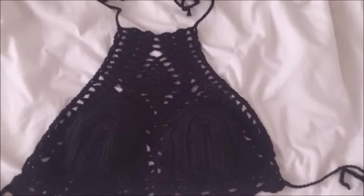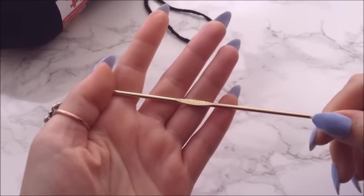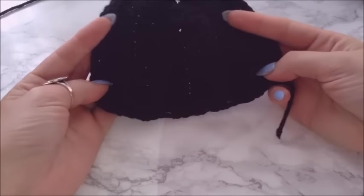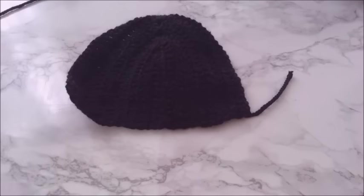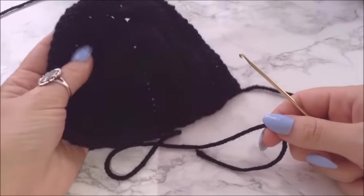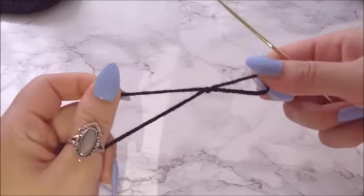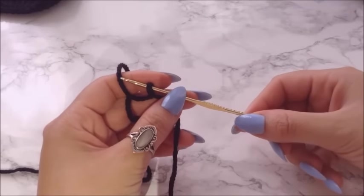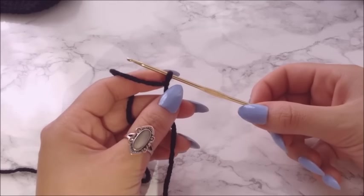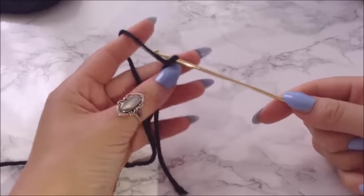Hey guys, I am back with another video. This is a black, kind of gothic halter top. I'm using a 2.75 millimeter hook and weight acrylic yarn. First you need to get started by making the cups. I already made the first one — pretty easy to do, and I do have a few other videos that show how to make cups, so if you want to skip ahead, feel free. I do live in a big city, so if there's any street noise, I apologize.